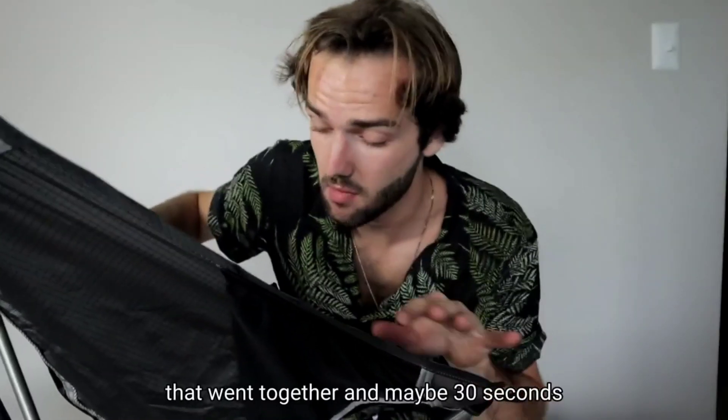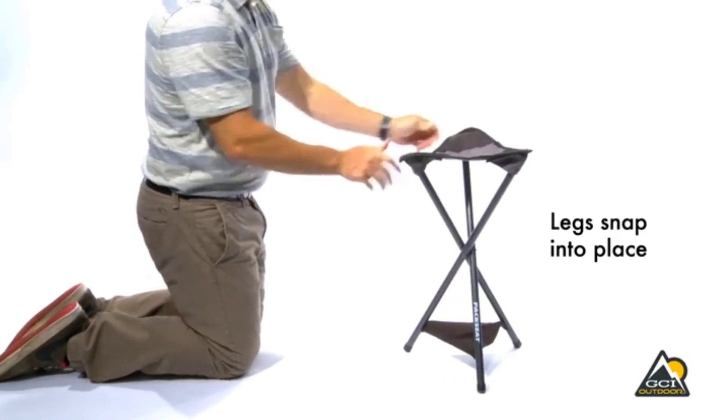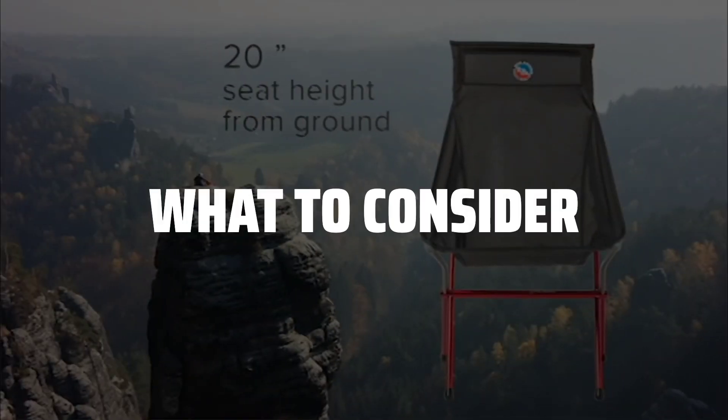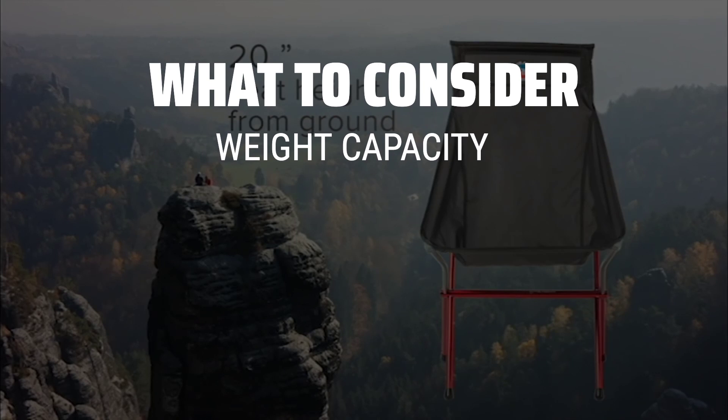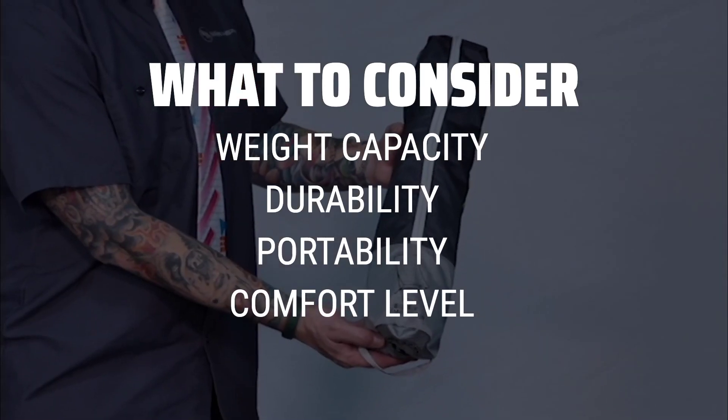The best ultralight camping chairs are probably one of the most essential gear for any outdoor enthusiast looking to relax in comfort while on the go. When picking ultralight camping chairs, it's important to consider factors such as weight capacity, durability, portability, and comfort level.